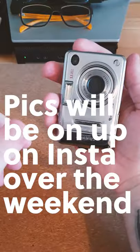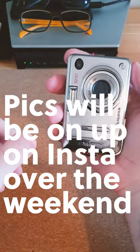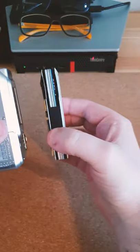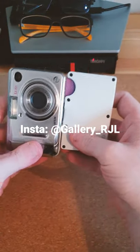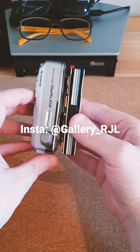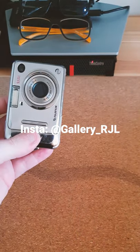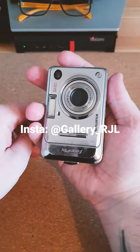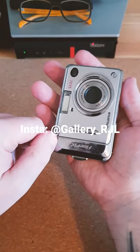I mean, it's the size of a packet of cigarettes — look at that. For those of you who remember what cigarettes are, for reference, this is my wallet. It's tiny. I don't have ginormous hands — I have regular normal-sized hands — and it's tiny.